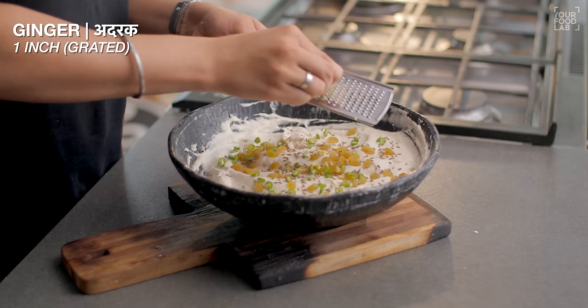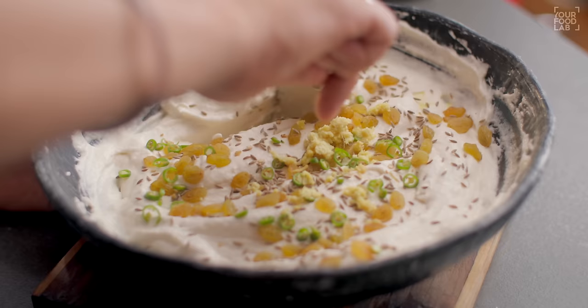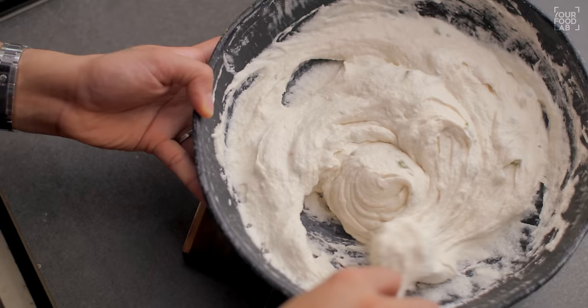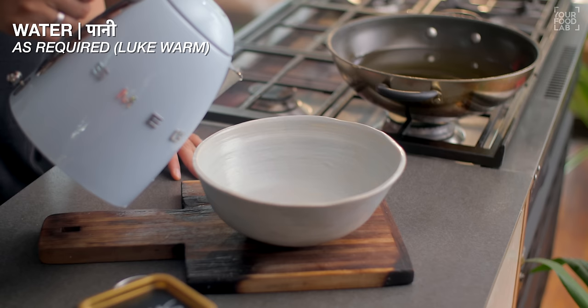Now add some other ingredients. Add 1/4 cup of something, 1 teaspoon of zeera, 1-2 green chillies, and 1 inch of ginger. Add all the ingredients and mix it well. You have to mix it well so the water is incorporated. Don't let the air out. Mix it well and now our batter is ready.